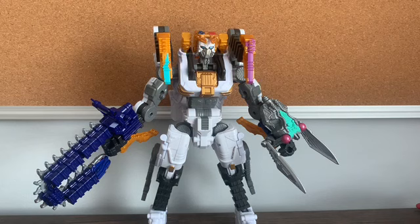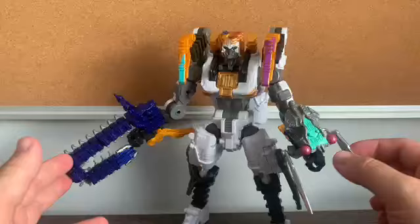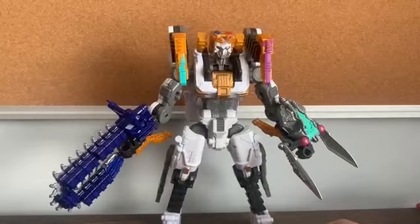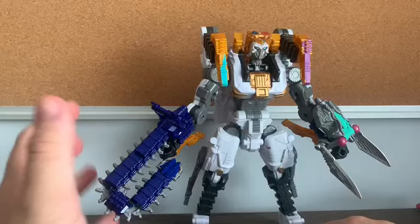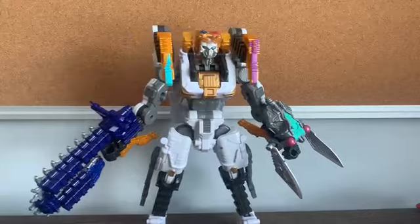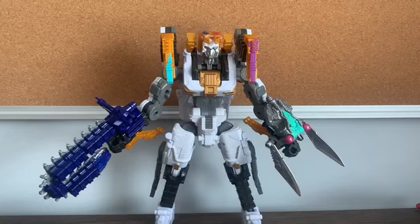That concludes my review of the P-Chainsaw and the Cicada Blade. Overall, just like with the previous two Guardian Weapons — the Rolling Hammer and the Snail Gatling — I recommend these two if you want to give your King Odger mecha more weapons and have some crazy combinations. These are cheap as well. They're nicely well-designed bug mecha. I love the clever idea of making a centipede into a chainsaw, which is very creative, and the Cicada becoming a double-bladed weapon.